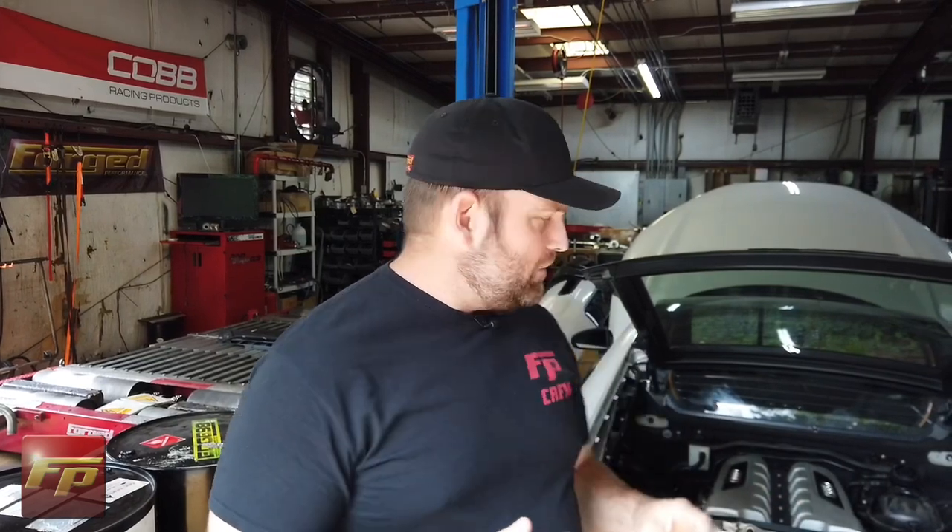Welcome back everyone, Joe at Forge here with our second installment of the AMS Alpha 9 twin turbo kit for the Audi R8 and Lamborghini Huracán. In the first video you saw Greg and me do a lot of work on the intake manifold, cooling system, and oiling system modifications. This car was never intended to be forced induction from Audi, so we have to add quite a few things to make it work reliably. We covered installing the reinforcement gasket rings from AMS, check valves on the engine and manifold side, and added ports for oil and coolant to and from the turbochargers.